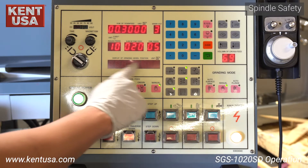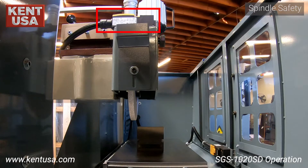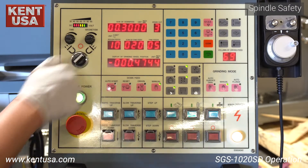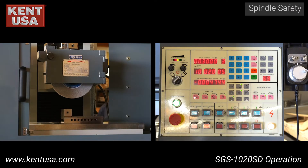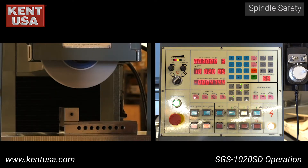Otherwise, the spin-off error will be displayed. The machine is equipped with safety switches that prevent the spindle from turning on unless those two steps are performed. Turn on the magnetism with this switch and adjust it accordingly. Make sure that the part is held on by the magnet, then close the grinding wheel cover. Now it is safe to run the spindle.